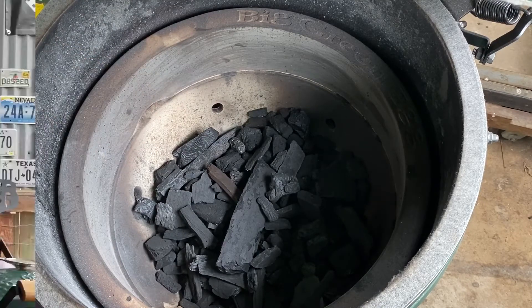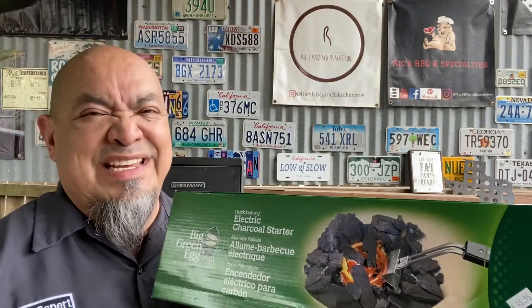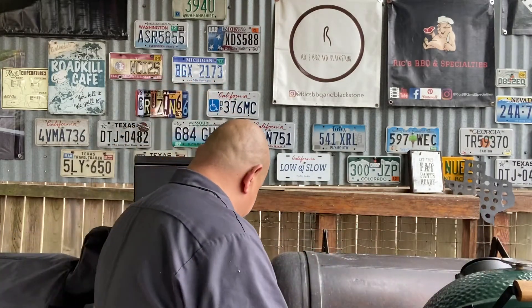Now we've got our charcoal in the Kamado cooker — in the Big Green Egg — we need to light it. A couple different methods you could use; it's more user preference. One way from Big Green Egg is the electric fire starter: basically a rod you plug into 110 volts and put inside the charcoal. Wait about 10 minutes, it heats up and lights the charcoal, then take it out and set it aside. Be careful — it gets very hot and can burn you, but it works fantastic.